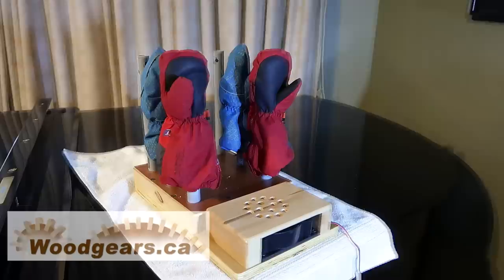It's now a few days later and the kids have gotten mittens wet and put them on there — surprisingly they're dry after just two hours, so this works much better than I thought it would.